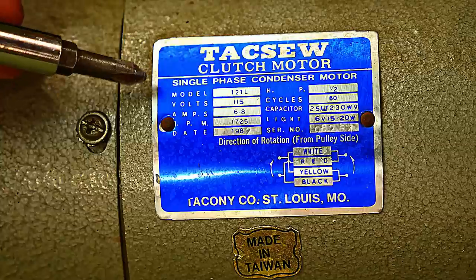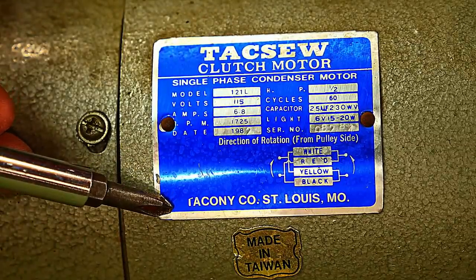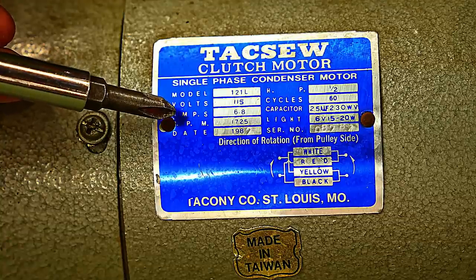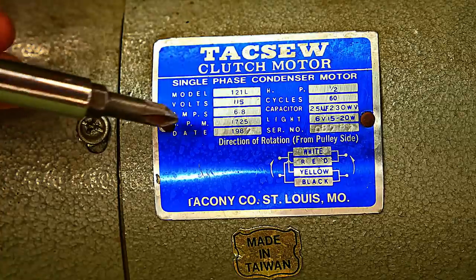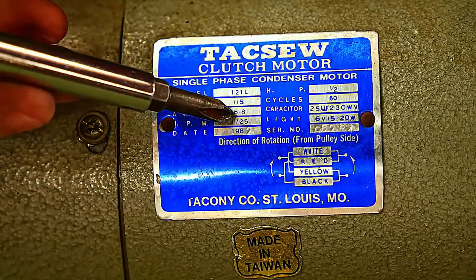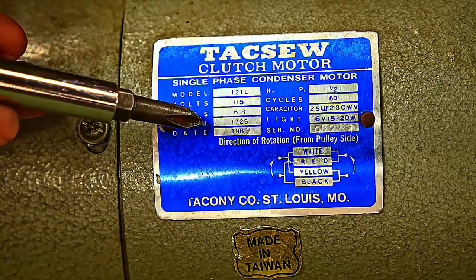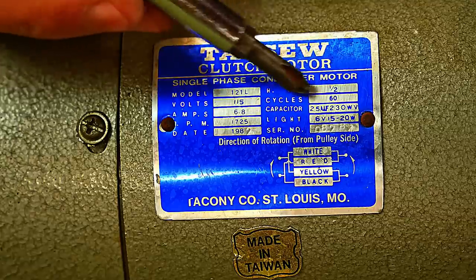You can get a lot of information off of these tags that are on the clutch motors, such as the voltage — this is 115 or 110, same thing. It gives you the amps, gives you the RPMs, and that's important. So 1725 and the other common one is 3450, which is twice of 1725. Those are the two you'll see the most. It gives you horsepower — this is a half horsepower at 60 hertz cycles.